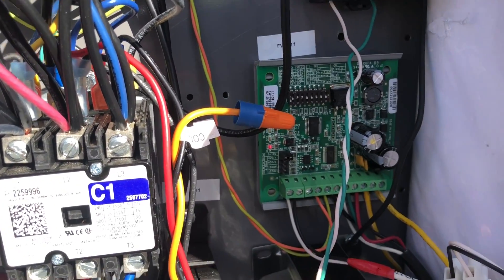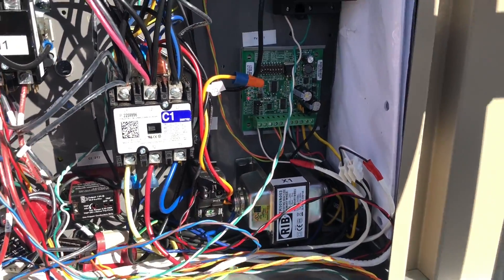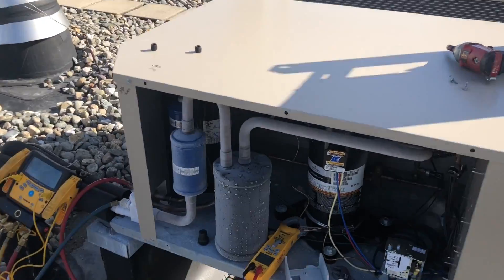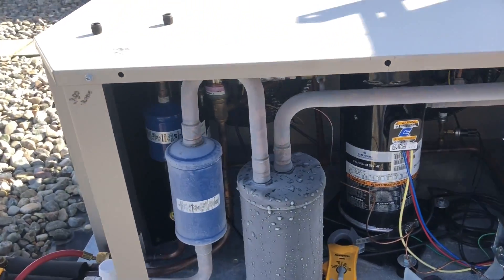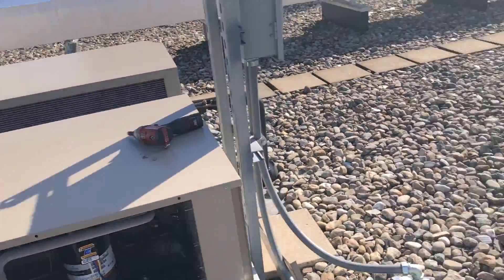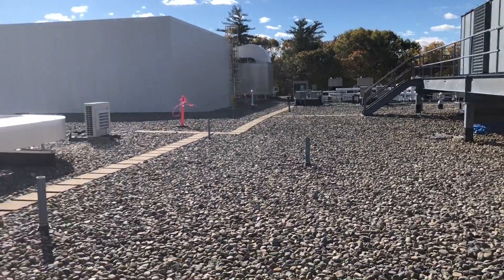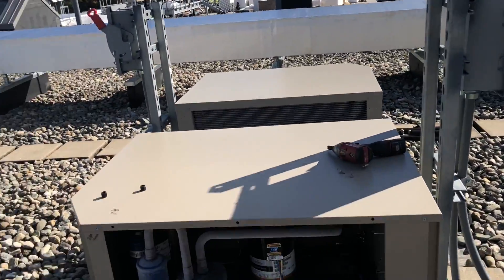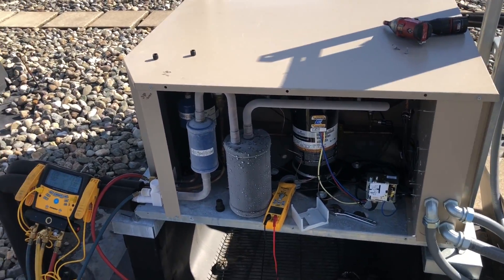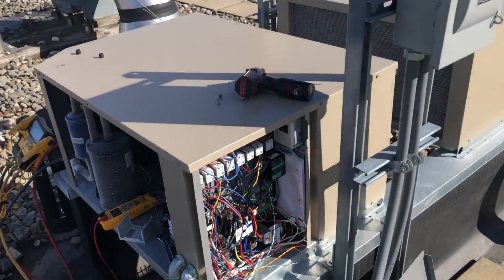We've got our electronic board here — the controls guys handle this — but it controls our hot gas; you can hear it going in right now, that hissing sound. The parameters are so tight on these boxes they don't even want them two-tenths of a degree off. They've got to be right on the money at minus 20 or minus 5. They do temperature mapping of every spot in the room — it's very strict.